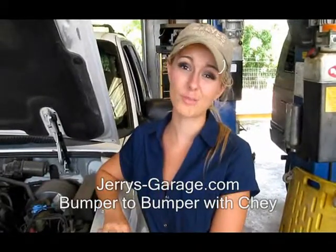Hi, this is Shay, bumper to bumper, at Jerry's Garage. Today we're going to talk about power steering.